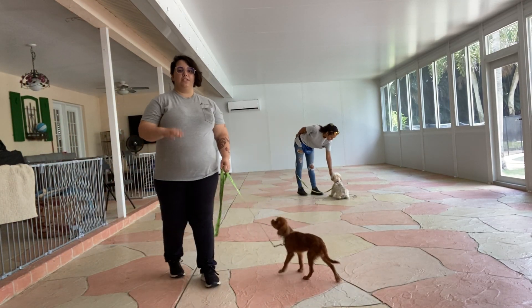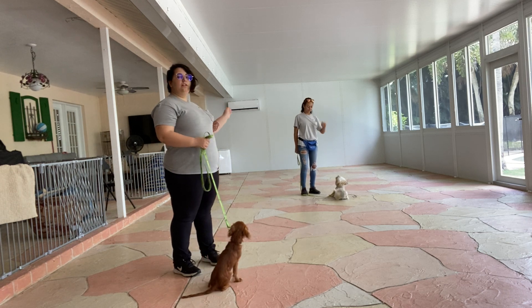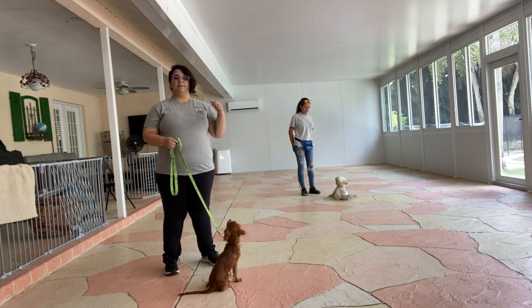Hello, my name is Kaylin with West Palm Dog and today I've got Danny Rojas as well as my fellow trainer Sasha and her partner Teddy, and we're going to be working on some distracted down stay.